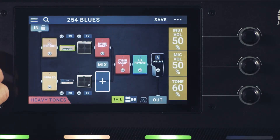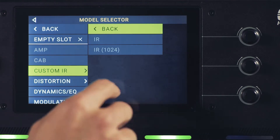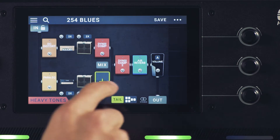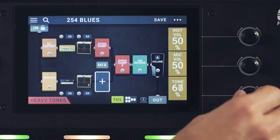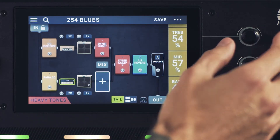We also have a jog wheel here for navigation, which is really great in case you wanted to negate using the touchscreen altogether. I find myself using both just to run through parameter values a little bit quicker — it really expedites things. Off to the right-hand side of the screen, we have three separate encoders for adjusting all the parameter values for each block selected, so you have quick access to those.